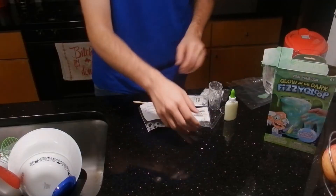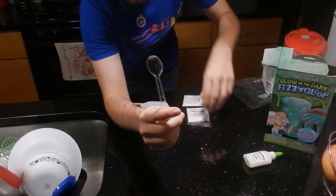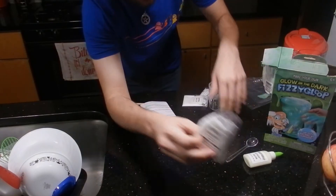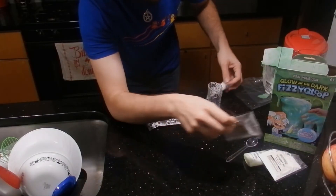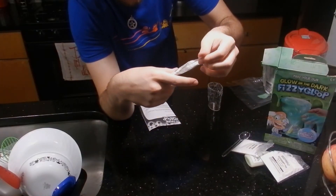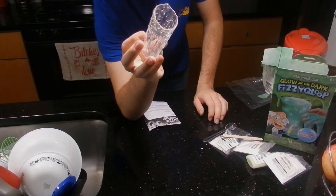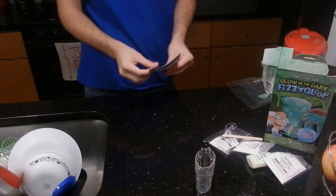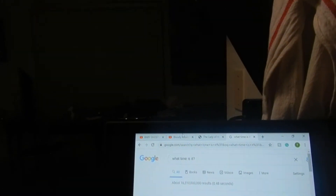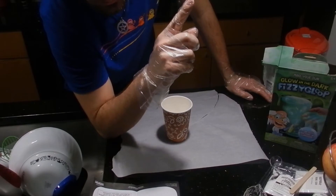Before it becomes actually 3am I'm going to go ahead and get all the things necessary to make this. So we have some glow-in-the-dark glue, we've got a spoon, we've got fizzy gloop, we've got baking soda, sodium tetraborate, a little mixing stick, and we've got this cool little container thing that I guess we put it in.